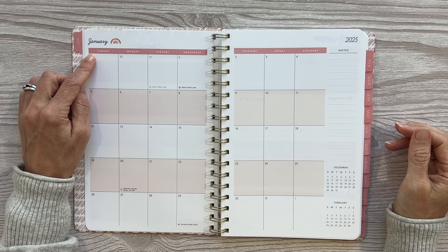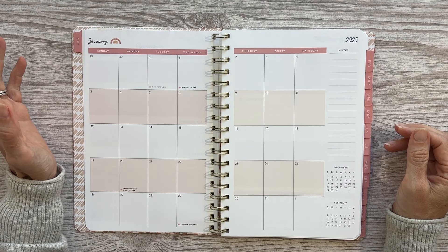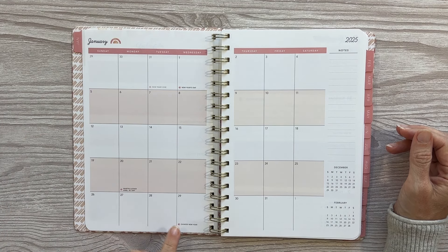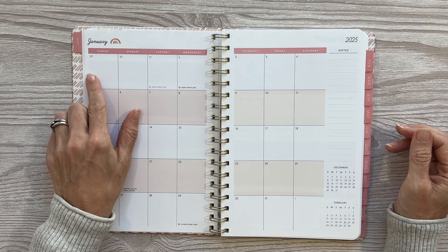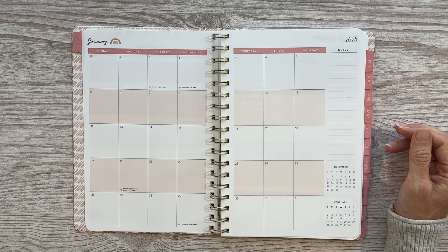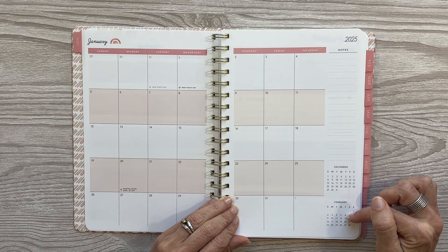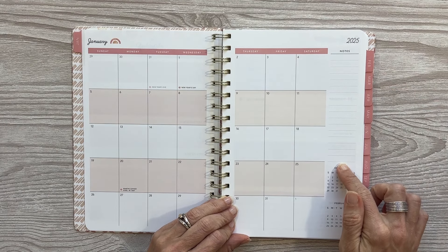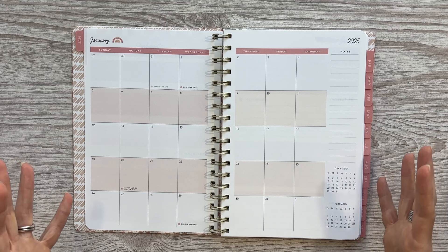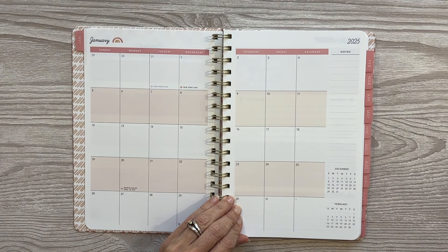Your monthly layout is a typical Sunday start. You have the little rainbow motif going throughout this planner and every other week is shaded. You have your holidays at the bottom of each day, your incoming and outgoing days of the month in a very light gray, and your previous month and next month at a glance. There's a little note section and a little header section, but I like that they didn't make the header section huge so your boxes are really amply spaced.